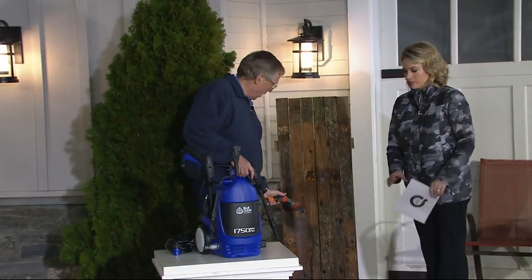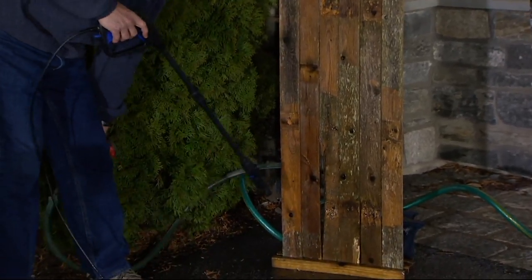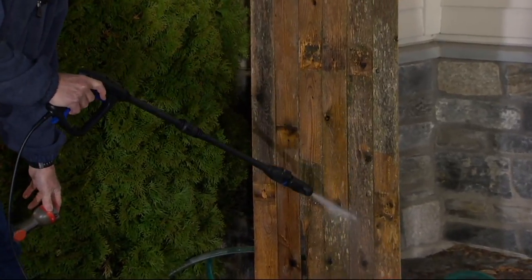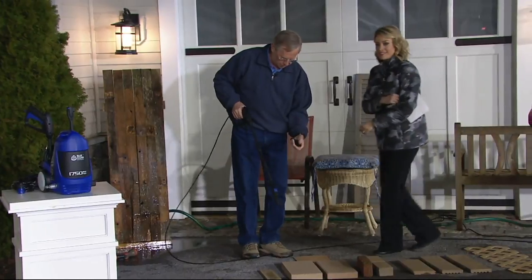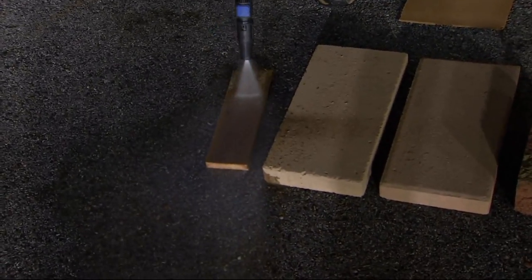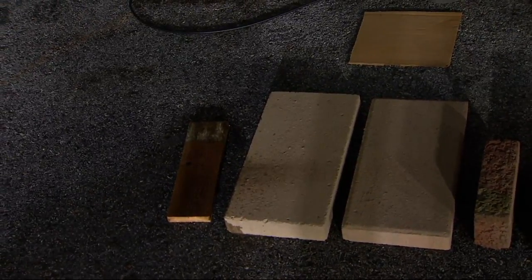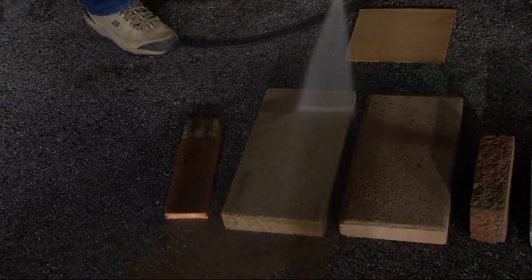It doesn't matter if you have a garden hose or low city water pressure — this takes it and wraps it up over 30 times the pressure. Your garden hose pressure isn't going to do anything, but you just pull the trigger and look what you're able to do. Look how we just peel back decades — that's gratifying! You just pull the trigger, aim, and you're ready to clean.